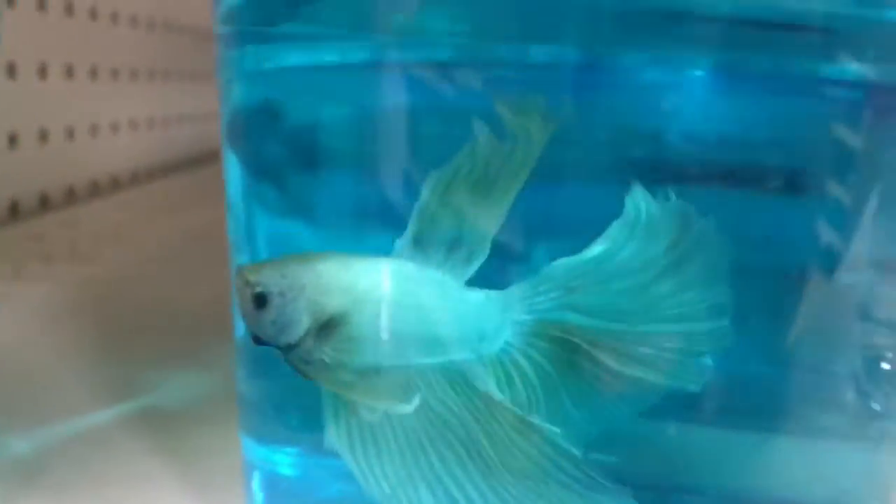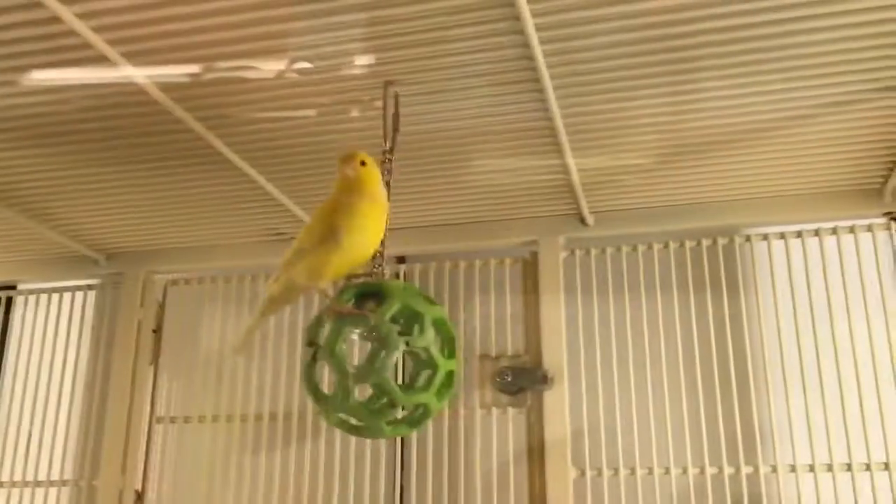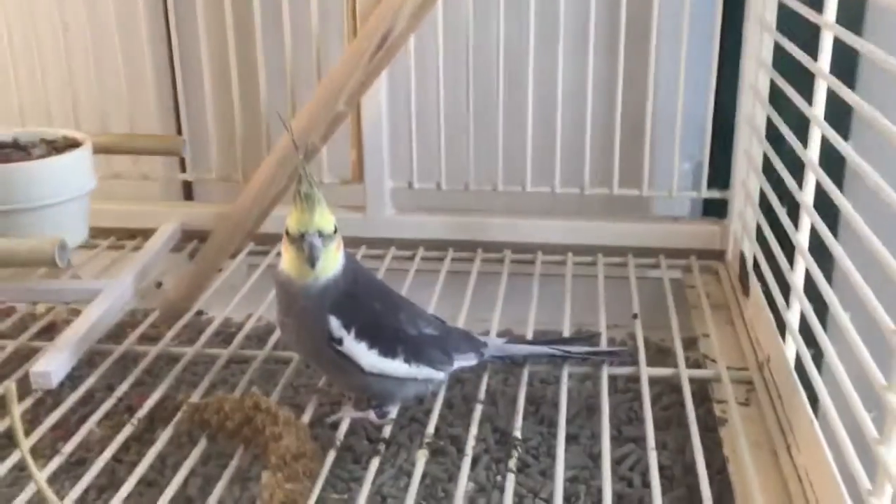Look at this one, this one's so pretty! They're pretty. There's nothing in here, let's see on this side. Okay let's go look at the fish — look at that one, that one is awesome, it has a little mohawk!